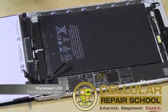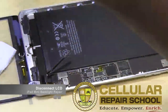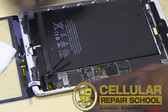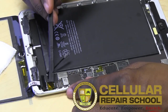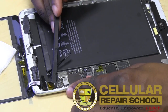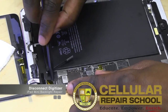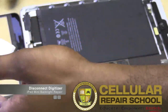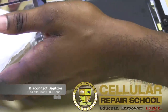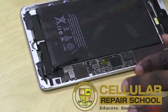You want to be careful because those ribbon cables are very easily damaged. My LCD is now disconnected. I'll go ahead and take that out and lay it to the side, making sure I don't damage it. Up here on the left side, right under the LCD, I have my digitizer connection, so I'm going to go ahead and disconnect that too and move the digitizer to the side so we don't risk damaging anything.